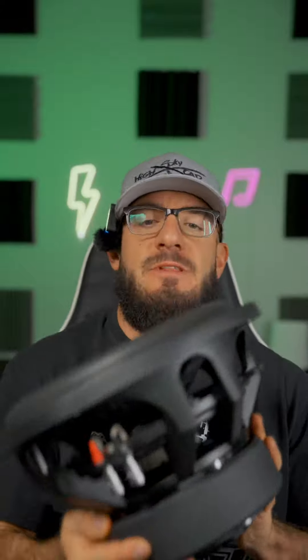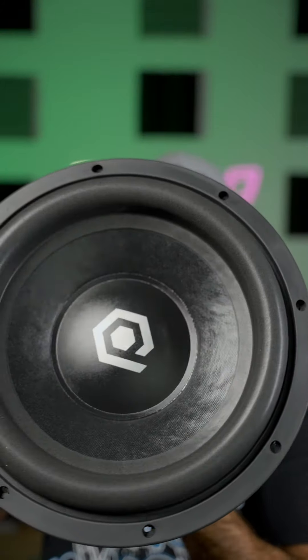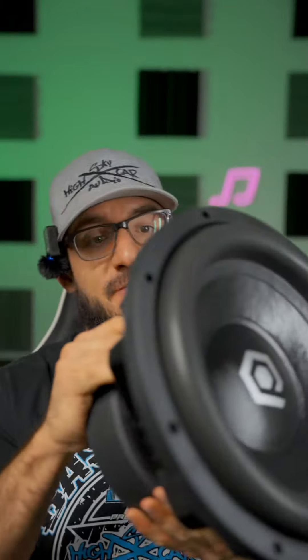Welcome back ladies and gentlemen — this is the Beast Soundcube HDS 312. By all means not a slouch, I have the 12-inch model in front of me.